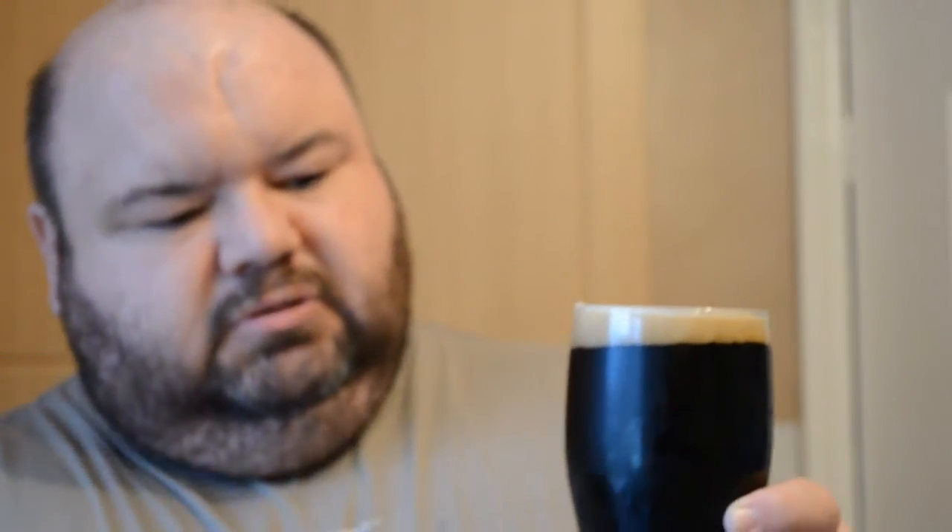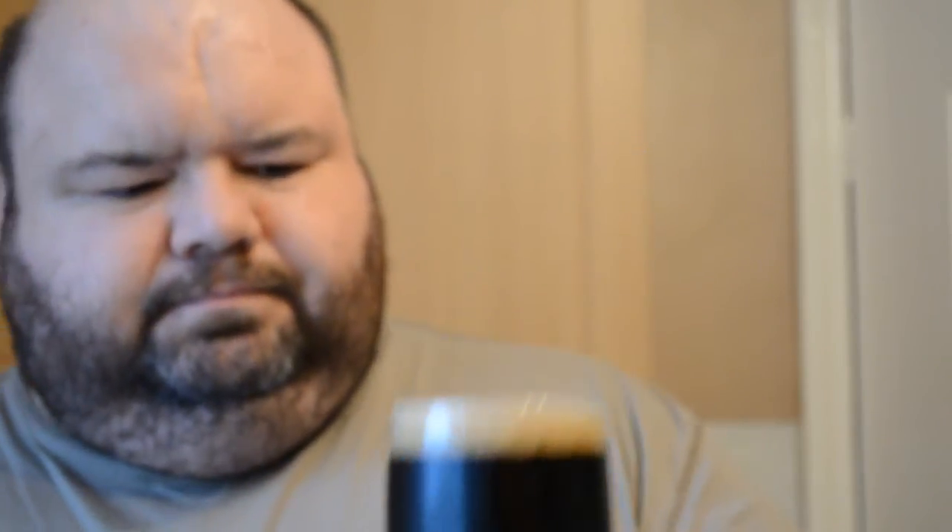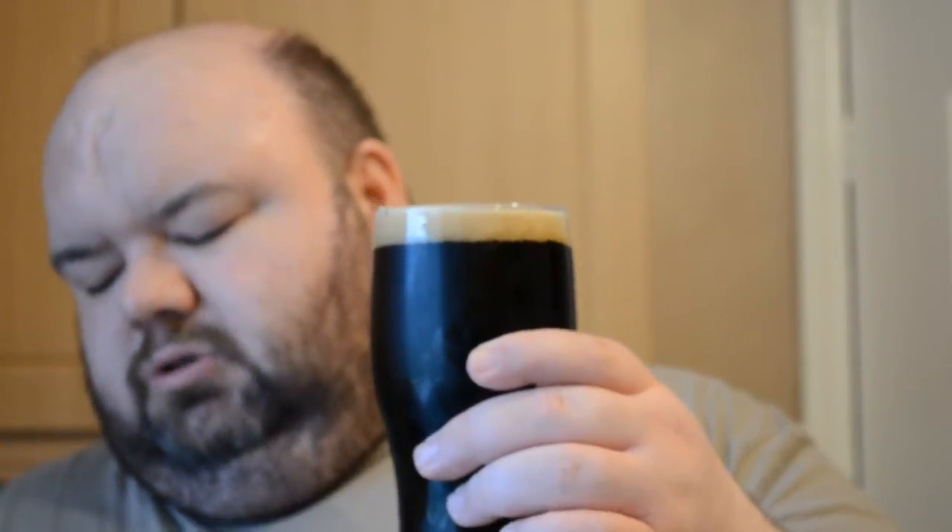All my beers are chilled because that's the way I like to drink them, so this has got a bit of chill on the glass. Before I start, this is one tin of Wilco's Dark Velvet Stout — 1.5 kilograms.